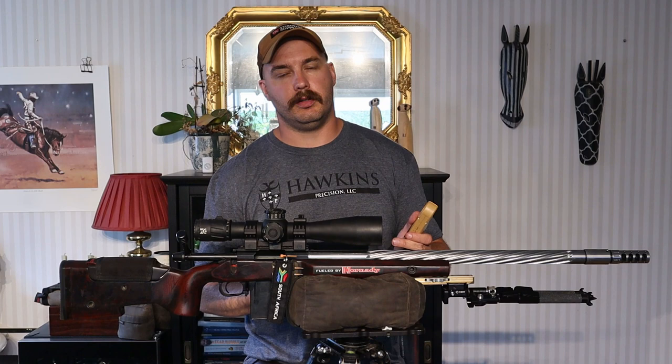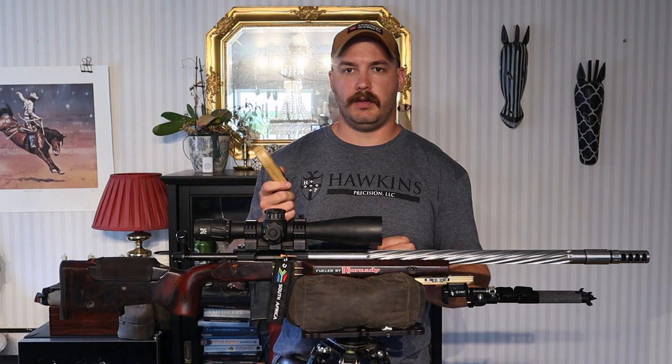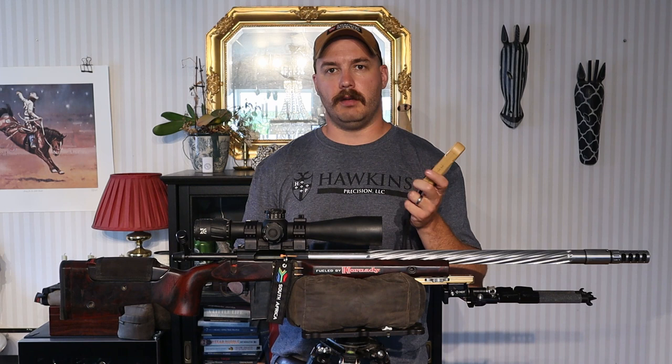With the drag curves uploaded, this thing was dead on out to 1,200 yards in New Mexico. Even running this year's ELR competition with the 300 Norma, I put the drag curve of the 250 grain A-tip in, and it was center-punching the target at two kilometers. This thing works. Ford Off works. It's phenomenal.